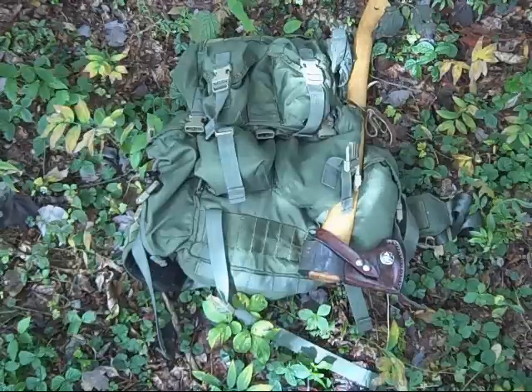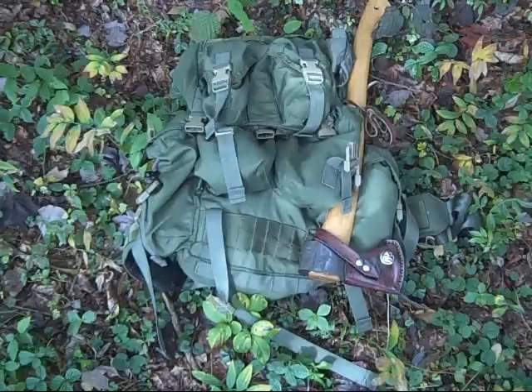The Eagle Becker Patrol Pack — or Becker Eagle Patrol Pack, whichever you want to call it — made by Eagle Industries in the United States, as far as I know.